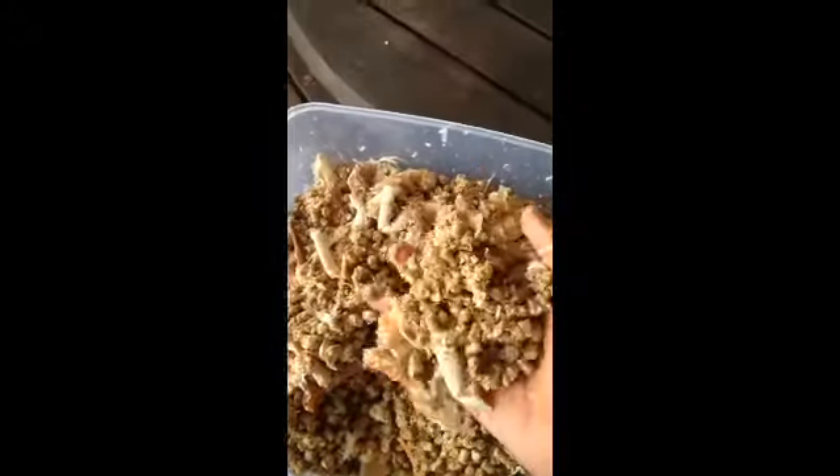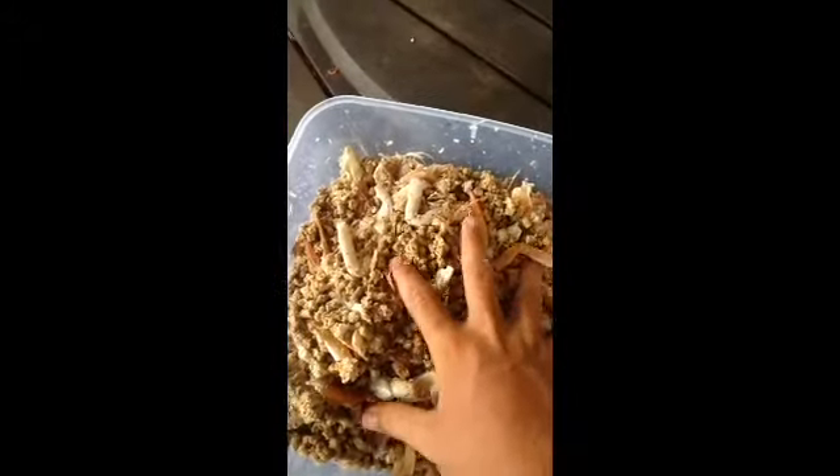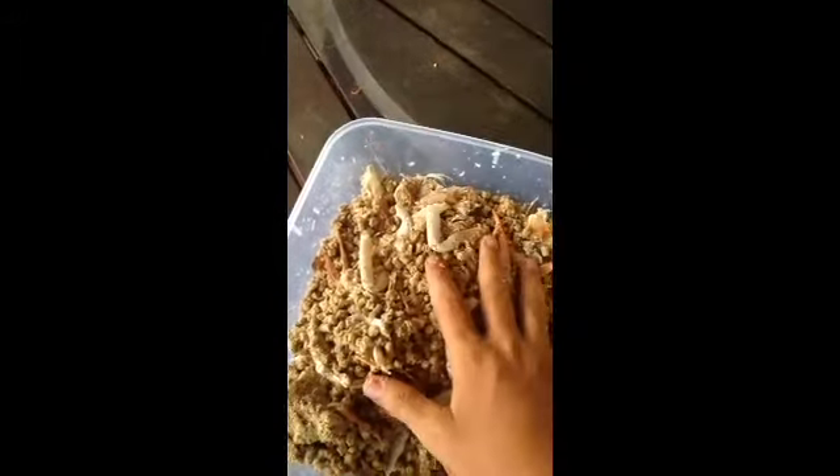And it comes around — and there you go. Put a bit of chicken pellets, tuna oil, crab frames.